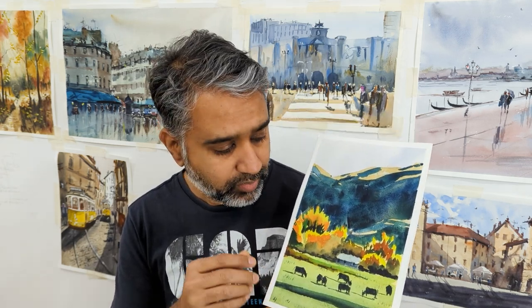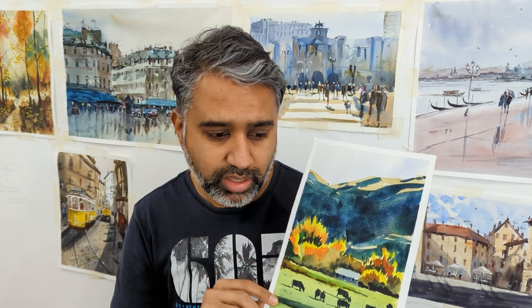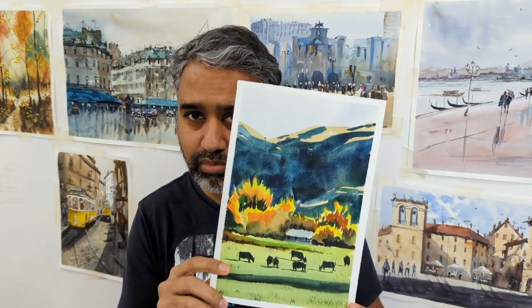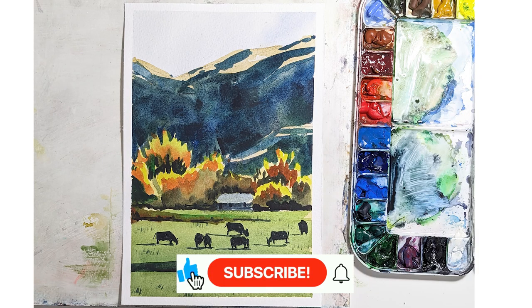I hope you picked up some tips and tricks and you can try it yourself. If you like something else, put a comment and I'll give it a try. Till next time, keep watercoloring. And if you're new to the channel, hit subscribe. If you like more of these videos, check out more videos on my top left-hand corner or right-hand corner. Till next time, keep watercoloring and bye.